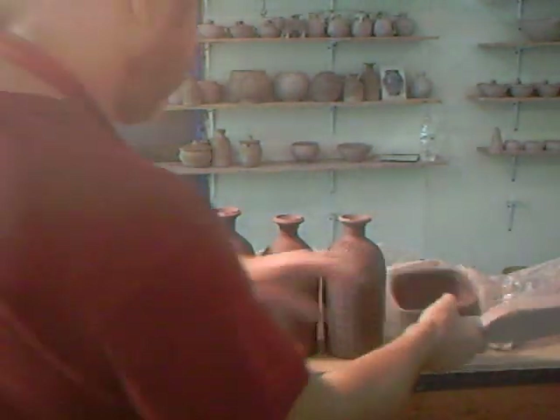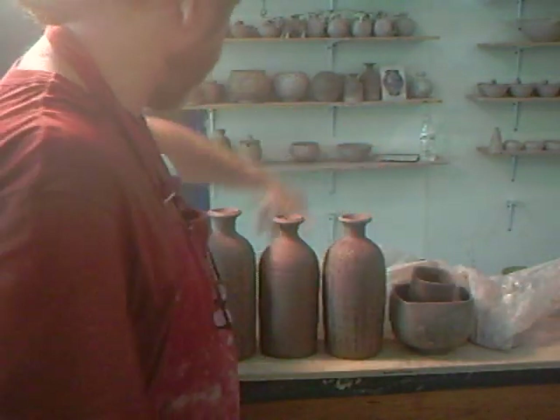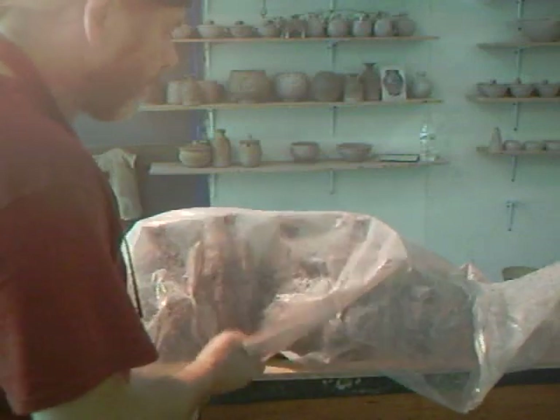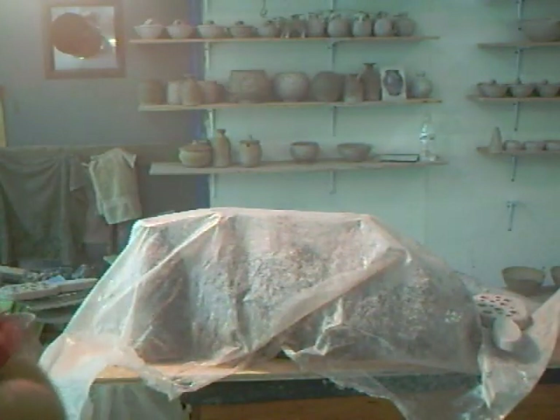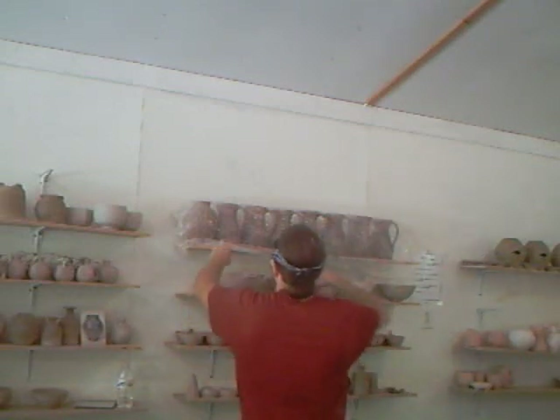These are all in a dry leather hard state and they are waiting patiently for my glaze to go on them. I'm hoping after lunch — which is coming up very soon, I hope — and up there against the wall you'll see those jugs that we did recently with those different designs on them.